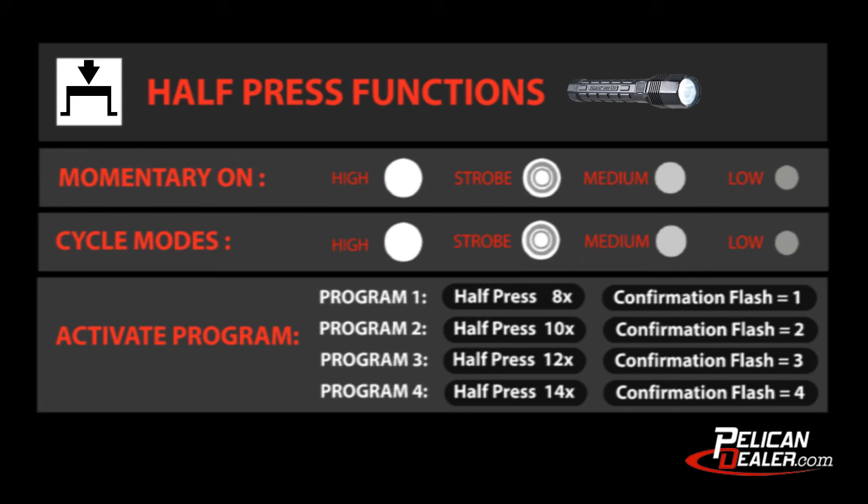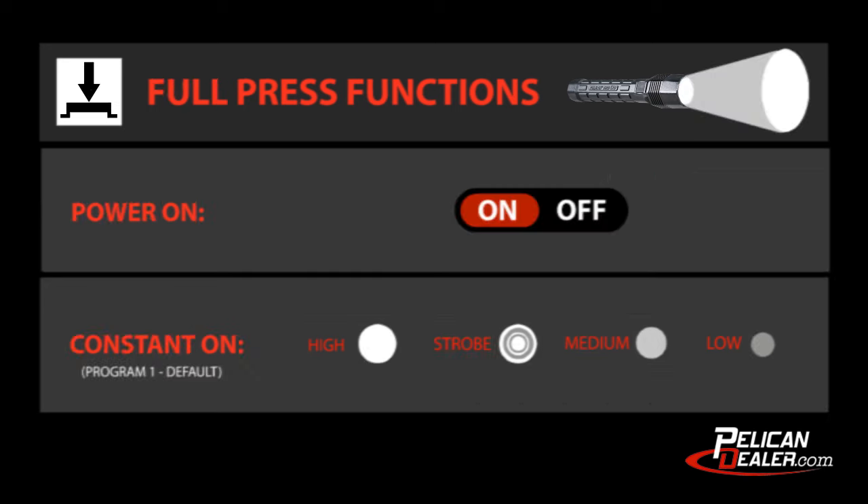Half press switch activation has three functions: to control momentary on, to cycle through each mode within any program, or to activate a program. Each program requires a select number of half presses, resulting in confirmation flashes. Full press switch activation is used to turn the light on or off, or to control constant on for a selected mode.